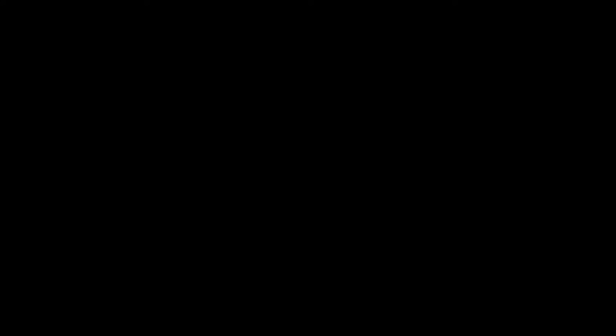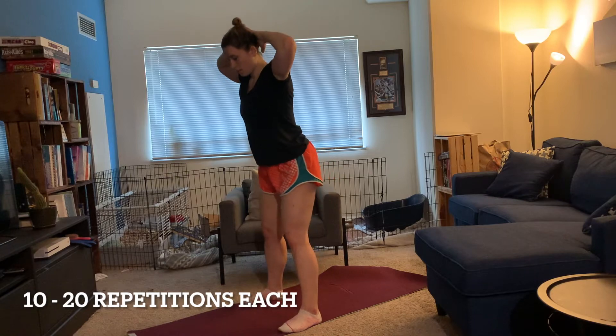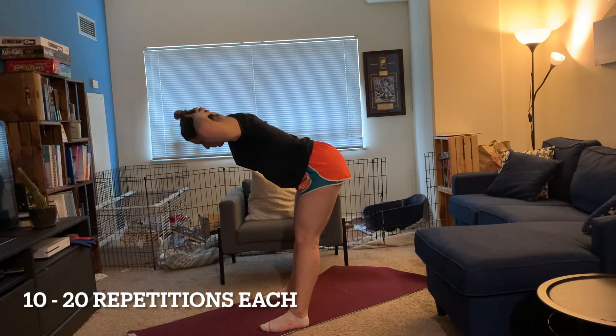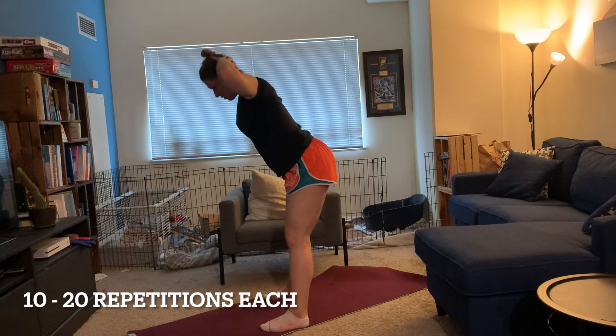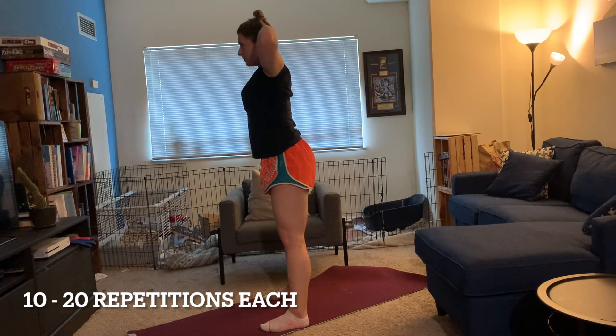Last but not least, we're going to move into some muscle activation. This is the part most people skip before starting a workout but can be the most important. Activating your muscles before a workout is a great way to use the correct muscles during the workout instead of compensating elsewhere. First up, we're going to start with good mornings to warm up the hamstrings and glutes. Spreading your feet about shoulder width apart, maybe slightly further — placing your hands behind your head. This move is a hinge at the hips, then squeezing the posterior chain to slowly come back up. We're going to do ten of these, counting three seconds on the way down and three seconds on the way back up.